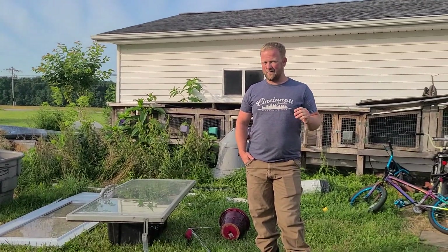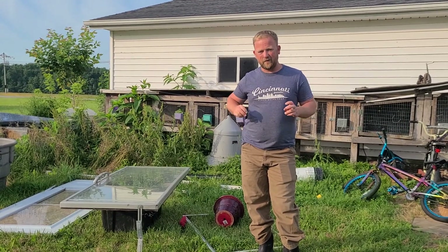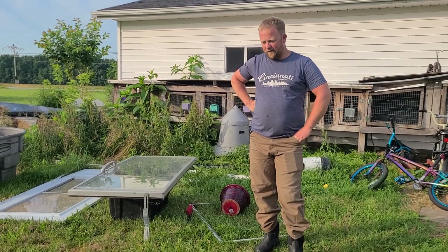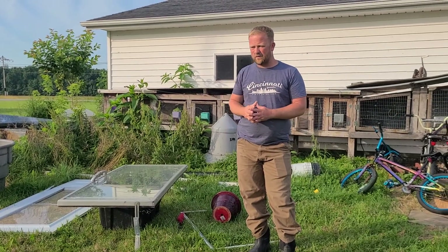Hey everybody, we just got back from vacation and I wanted to show you guys our set-it-and-forget-it homemade solar wax melter. We have a bunch more honey to extract and we don't have any sort of machinery.